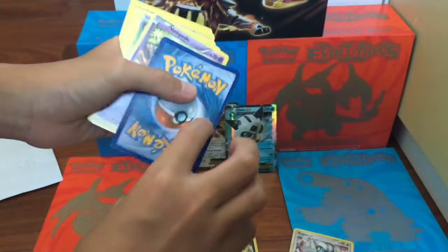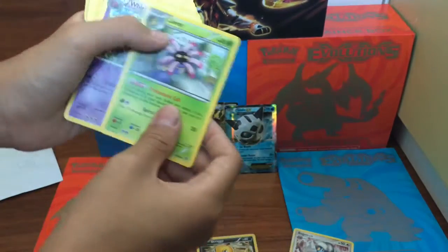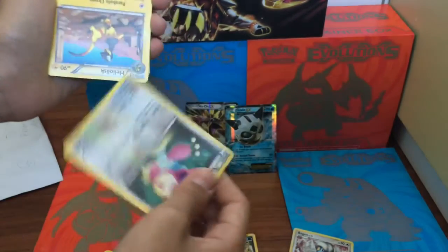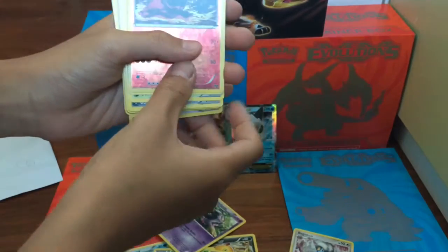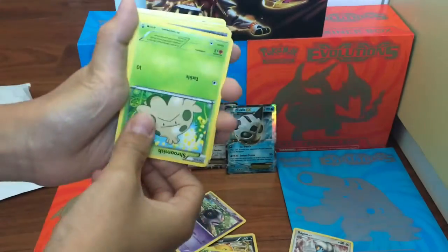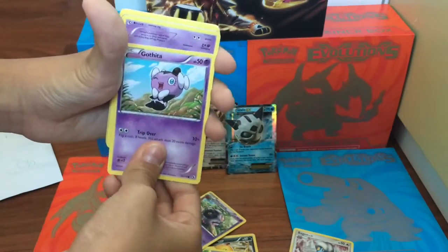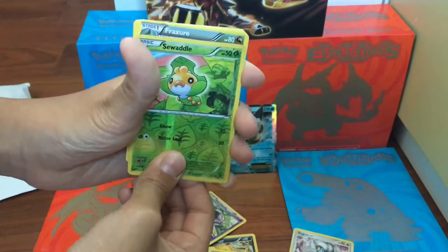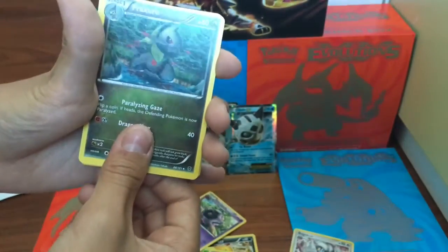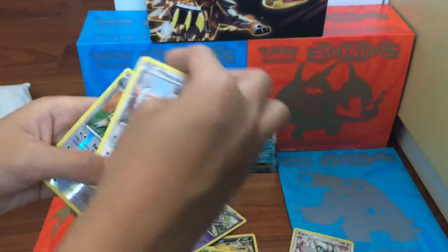Stunky. Let's see if this is an EX. Nope. I don't think I can get any other EXes. Venipede, Bellsprout, Lileep, Ralts, Skiddo, Heliolisk, Magikarp, Ferroseed, Shroomish, Scrafty, Dual Blade, Garbodor, Trainer, Japanese card, Swadloon, Fraxure, Machoke, Klang, Nidoqueen, Minccino, Capiche.